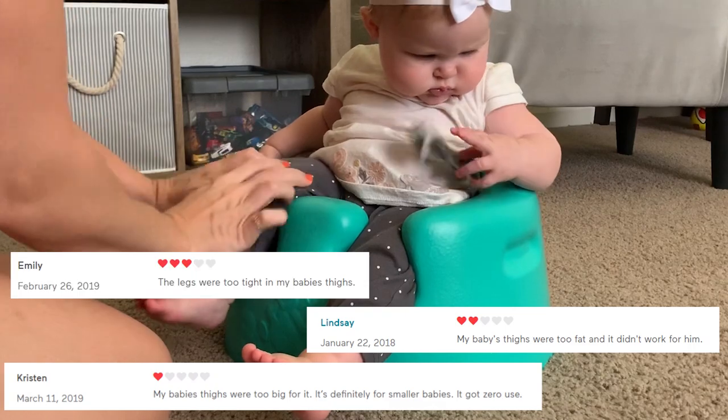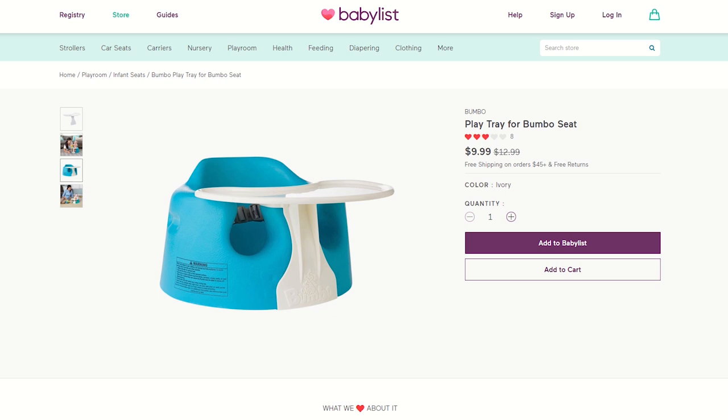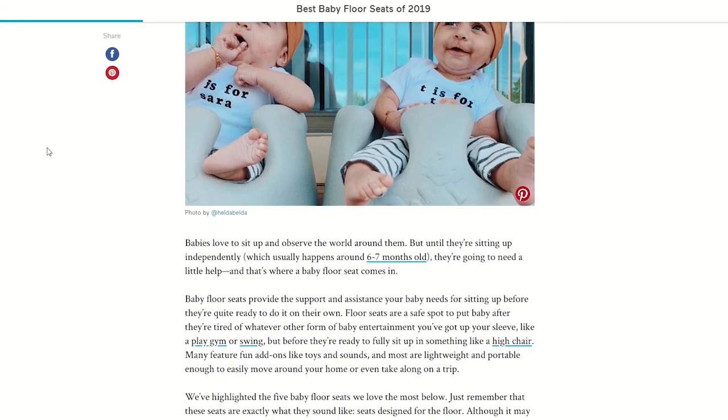But here are a few things to consider: it does have a short lifespan, and it may not be a good choice if you have a chunkier baby — some parents said they just couldn't fit their child's thighs into the seat. Also, if you want the tray to make it like a high chair, you have to purchase that separately. I hope this was helpful — be sure to take a look at Babylist's best baby floor seats guide for more options like this one. Happy registering!